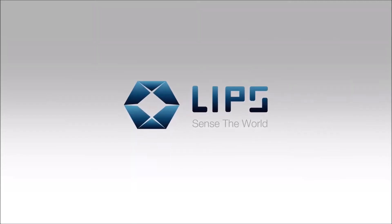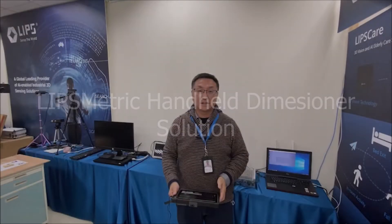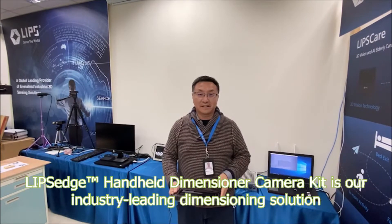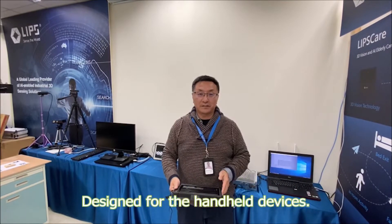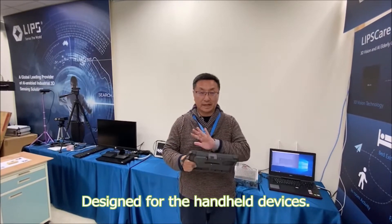LIBS. Sense the World. Hello everyone. This is Benson from LIBS. Today we're going to introduce our latest product, the LIBSMATRIC Handheld Dimensioner Kit, which is installed on this tablet.